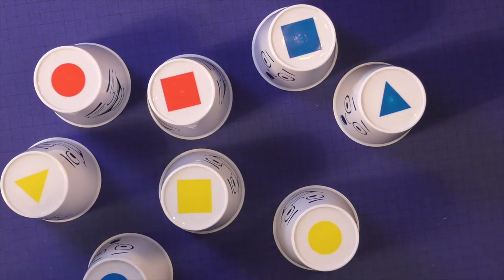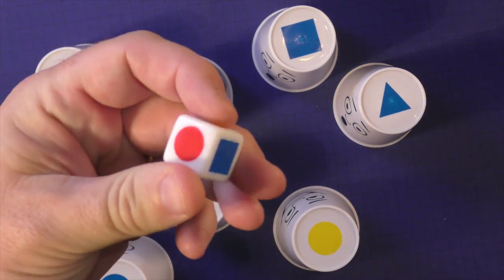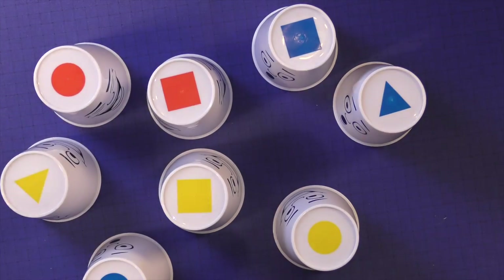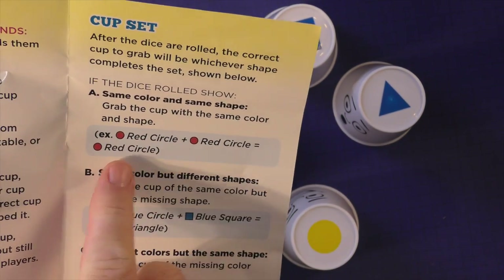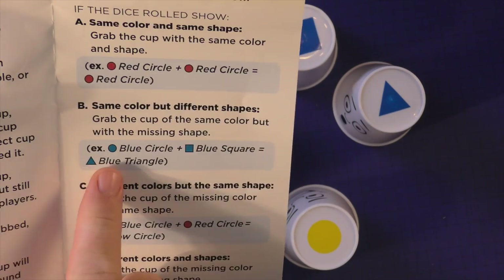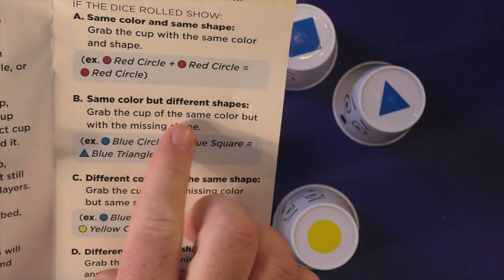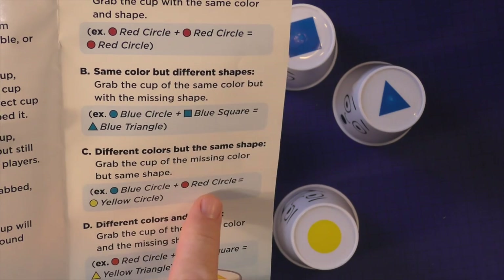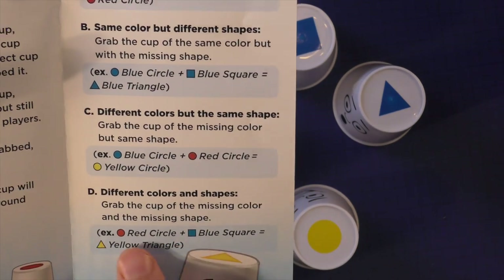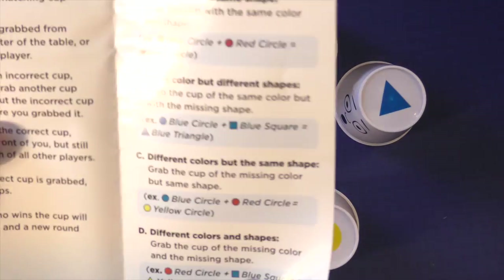The game is very easy. You roll two dice and see what they show — they might have a yellow square, blue circle, etc. As the rulebook explains: if both dice show the same color, like red circle and red circle, that equals a red circle on both. A blue circle and blue square would equal a blue triangle — same color, different shapes means you find the missing shape. Different colors: a blue circle and red circle would equal the yellow circle, and a red circle and blue square would be the yellow triangle. So you have to do that mental gymnastics to figure out the answer.